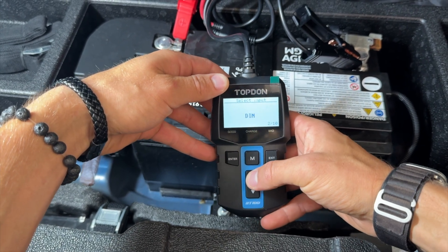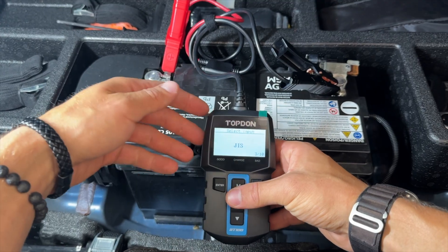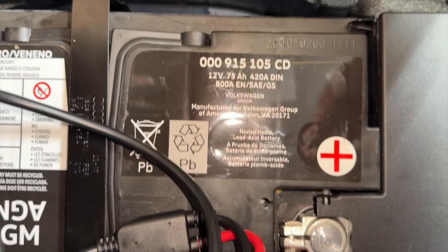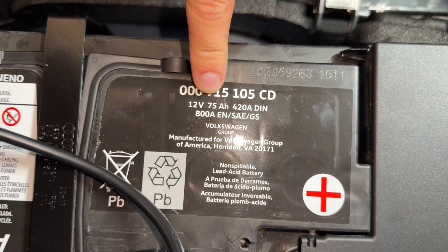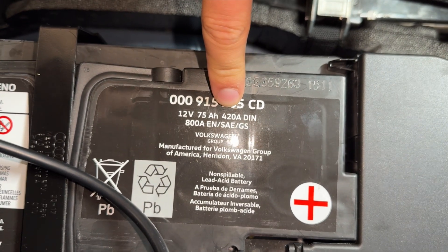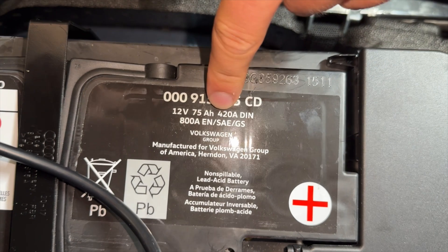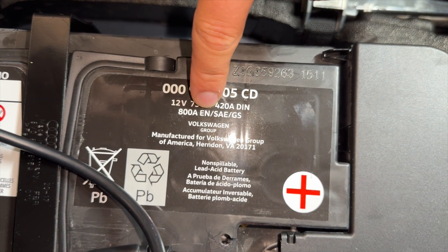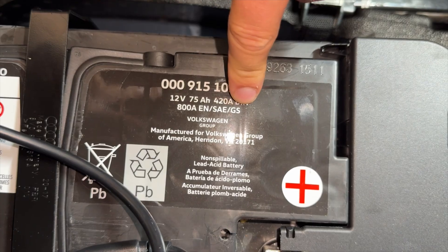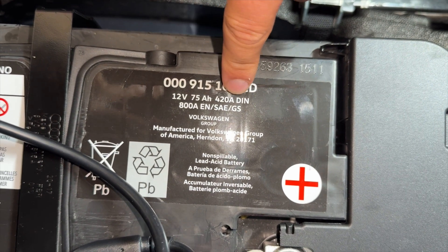Going up to AGM flat plate and clicking that, we now need to select inputs. On the battery label right here we have a bunch of information: 12 volts, 75 amp hours, 420 amp DIN or 428 DIN — this is important — and also 800 amp EN/SAE, which is also very useful information.